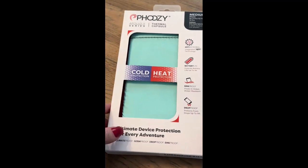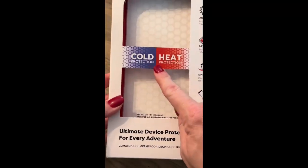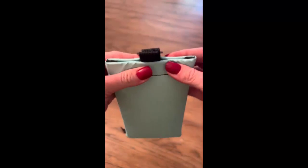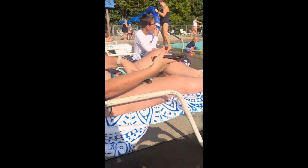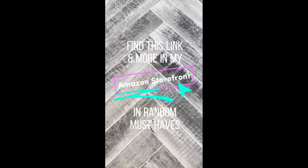Have you ever had your phone overheat? The battery gets really hot, it turns itself off, and you can't use it. The Fousey fixes that problem — this is a koozie for your phone, keeping it protected from cold or hot temperatures. All you have to do is put your phone inside this thermal protectant pocket. It's drop-proof, germ-proof, and sink-proof, and it can extend your battery life up to four times. Now when you pull your phone out poolside to check notifications or take a picture, it's going to work. Find this link and more in my Amazon storefront.